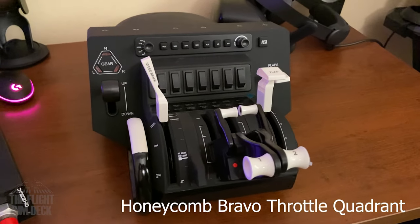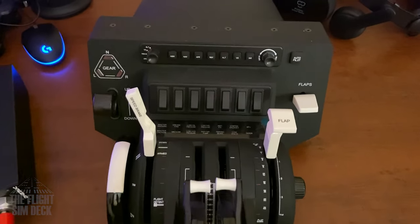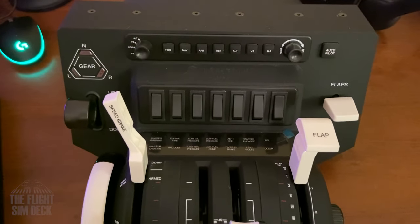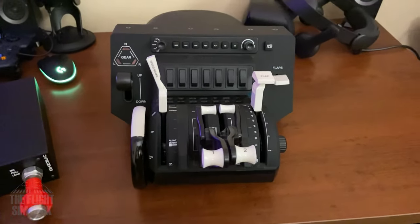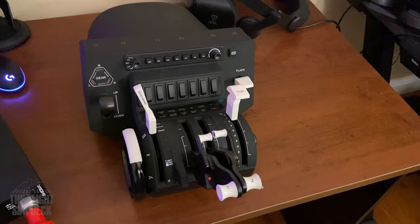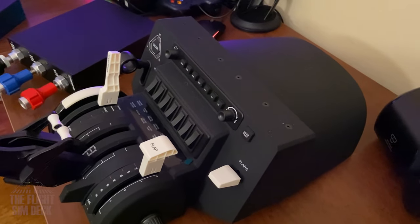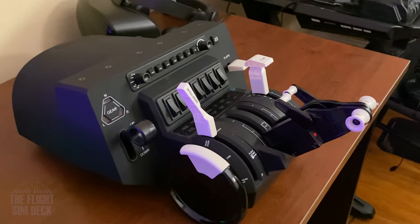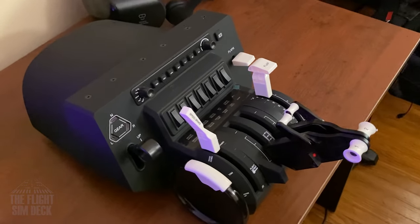Last but 100% not least is the Honeycomb Bravo Throttle Quadrant. I would say this is the most bang for your buck at $250, complete with six axes — which you usually don't get. Each one has interchangeable handles for GA and transport aircraft, and reverse thrust for up to four engines. You get a trim wheel, landing gear lever, autopilot switches, and seven additional toggle switches. A throttle like this will cover you in just about every situation. The quality, the feel, the options — this quadrant is really worth it for what they're giving you. If I was to buy any of them, excluding someone just looking for TPMs for GA flying like a Cessna 170, I would get this Honeycomb for any other situation.